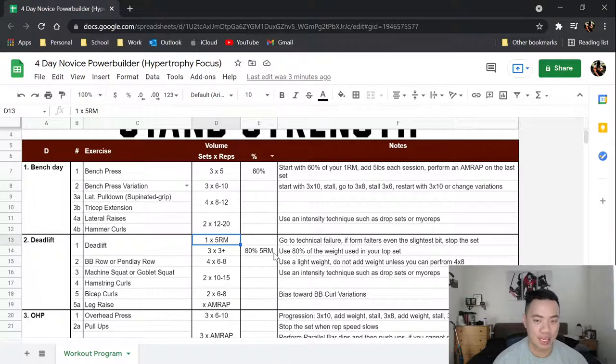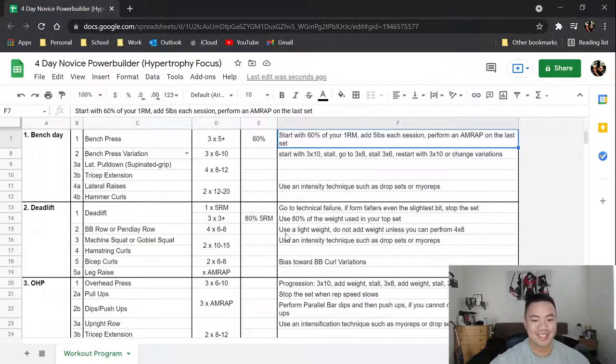Then you move into three sets of three reps using 80% of whatever you hit on your top set. So if you hit 225, you do 80% of 225 for three sets of three, and you do an AMRAP on that last set — that's what the plus sign means. Generally when a program says a plus set, it means two sets of the prescribed reps and then an AMRAP on the last set. Please read the entire program.